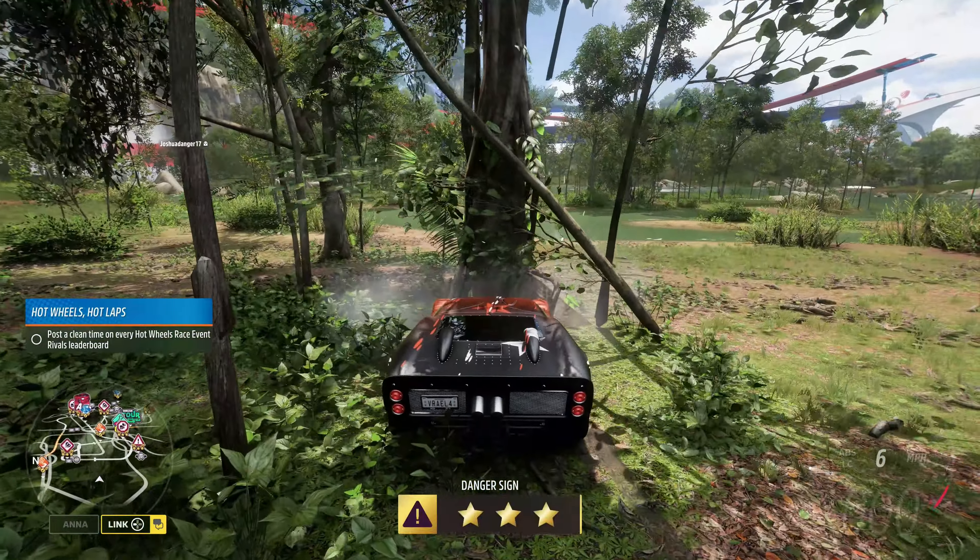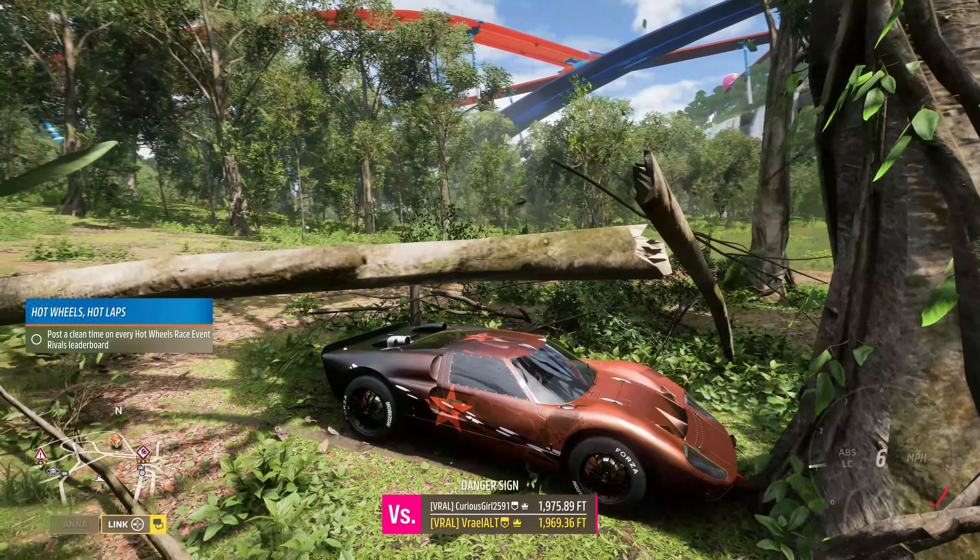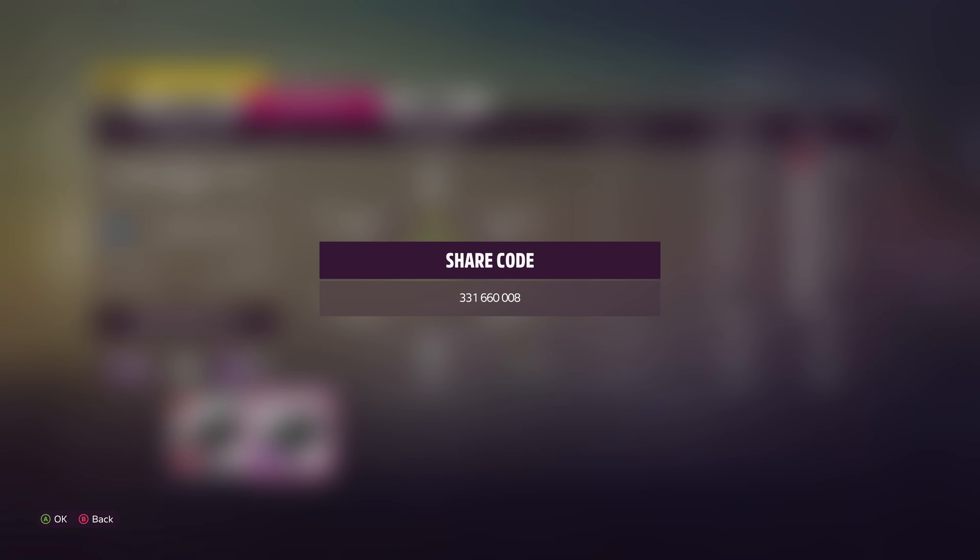Welcome to Series 34, Horizon Retrowave, summer in Forza Horizon 5. The vehicle we're using today is the 1966 Ford GT40 Mark II.